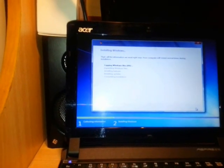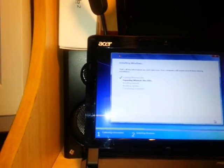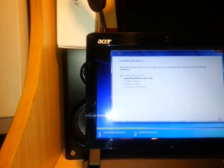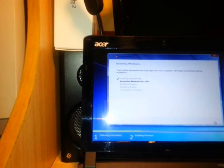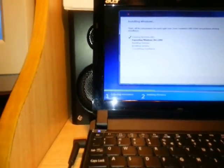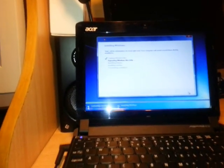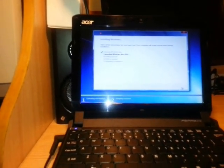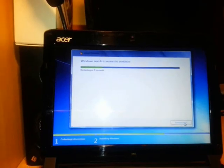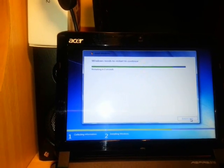The installation process has started. Your computer will restart several times during installation. The steps are: copying Windows files, expanding Windows files, installing features, installing updates, and completing installation. The percentage progress is shown. This process depends on your RAM and processor speed. This netbook has 2GB RAM and an Intel Atom 1.6GHz processor, so it could take 10 to 20 minutes. After a few seconds countdown the computer will restart.